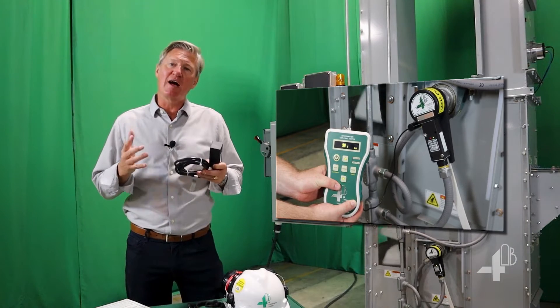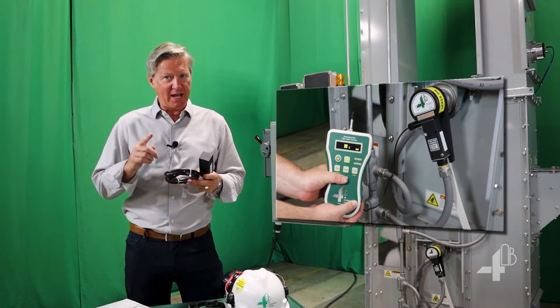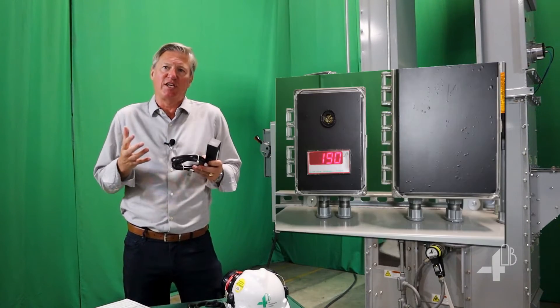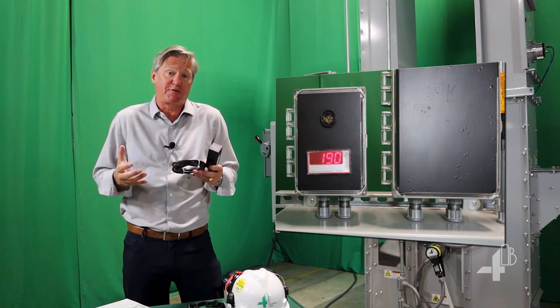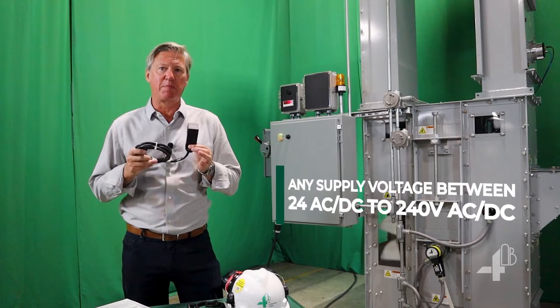The first signal provides an alarm output at 10% below normal speed. The second signal provides a shutdown at 20%. The third signal can be connected to a digital display to show the actual shaft speed. The M800 speed switch accepts universal supply voltage.